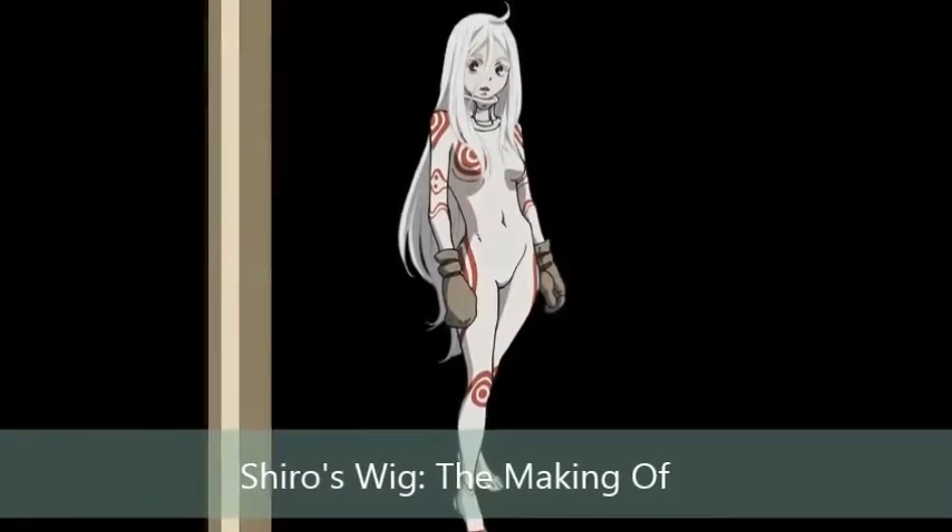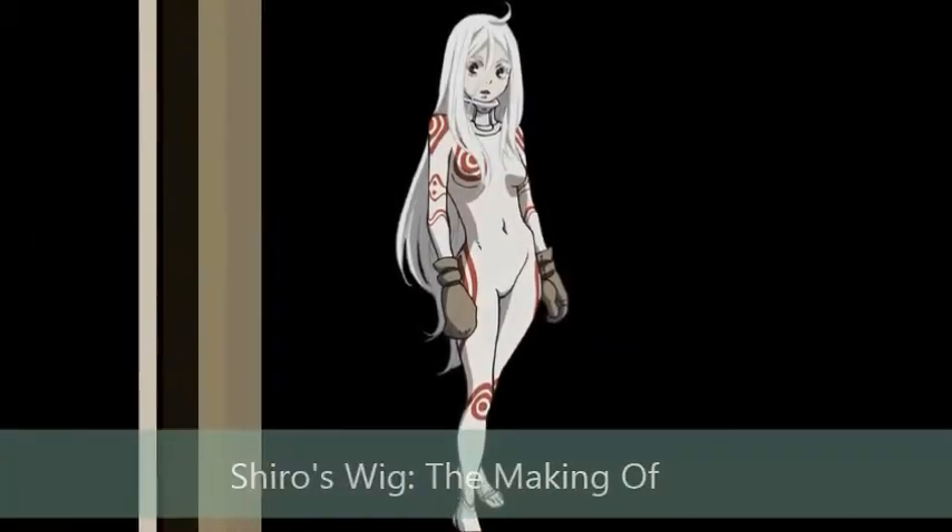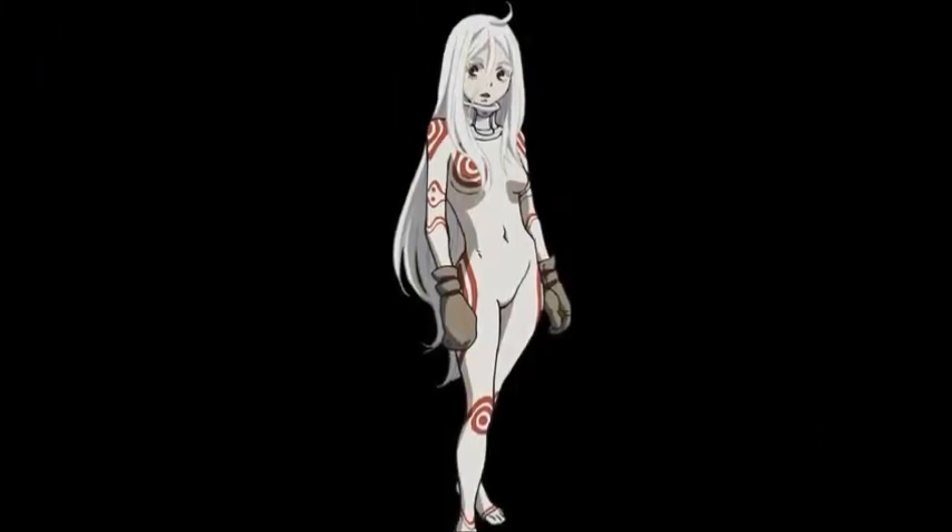Hello everyone, Britt the Badger here and this is the walkthrough of how I went about making Shiro's wig.